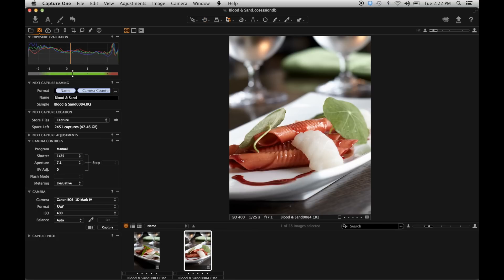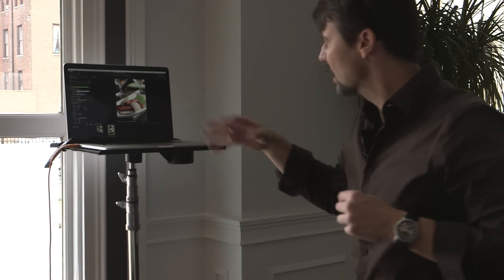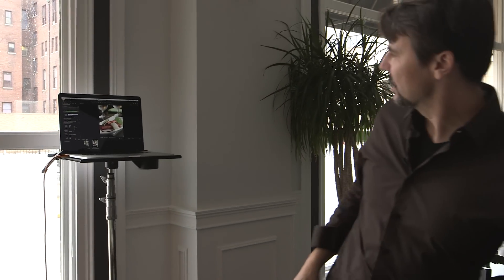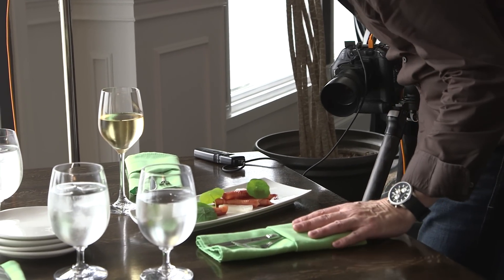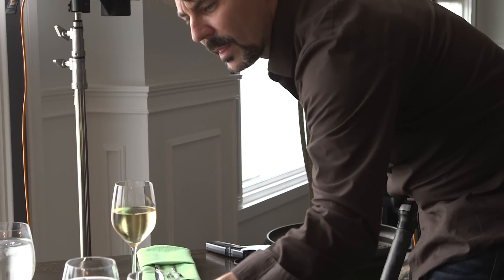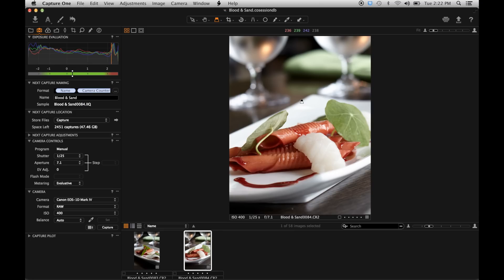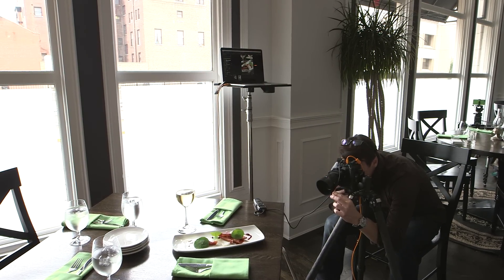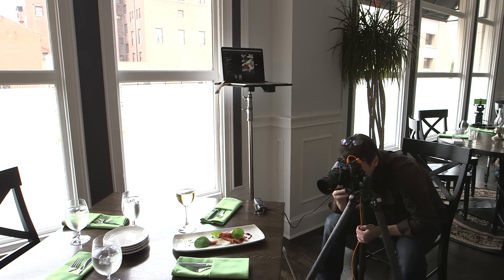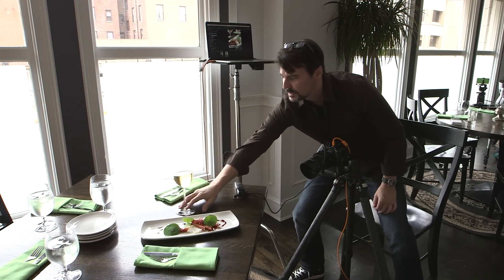I'm going to check my crop and see what I really have going on. I think I'm going to come in a little bit tighter and I'm also going to get rid of the water glasses in the background because they're just not quite right. Right here there's a chandelier in the back of the restaurant that's reflecting into that water glass, which is creating a really weird spot — I don't want that. So I'm going to move the water glass back and may move a wine glass in.